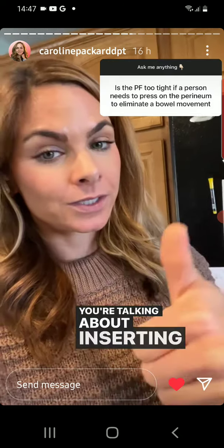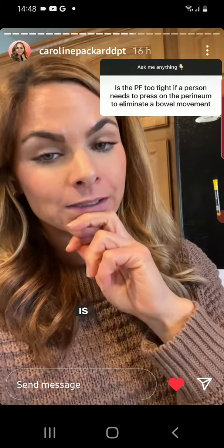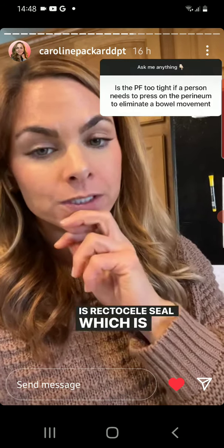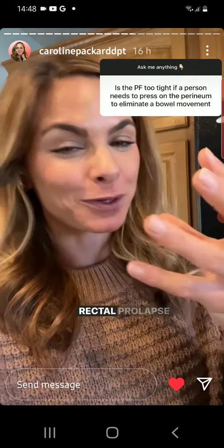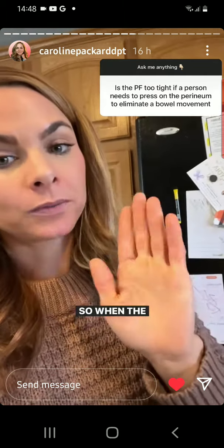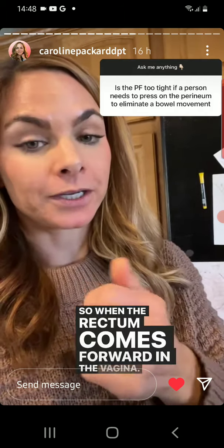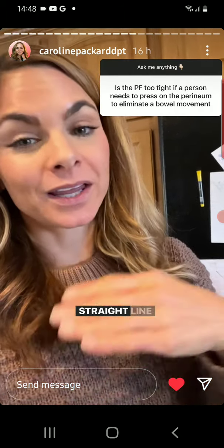If you're talking about inserting and splinting the rectum, that is a rectocele, which is not rectal prolapse. Rectal prolapse is when the rectum actually comes in on itself. A rectocele is when the rectum comes forward into the vagina and therefore needs some help being pushed back into a straight line for an easier bowel movement.